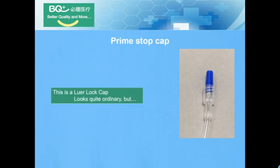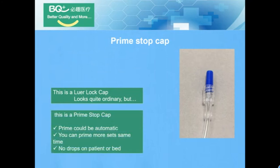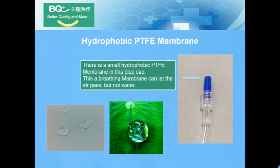Prime Stop Cap. This is a roller lock cap. It looks quite ordinary, but this is a prime stop cap. Priming can be automatic — you can prime more sets at the same time, with no drops or mess. The membrane is the secret. There is a small hydrographic PTFE membrane in this blue cap.